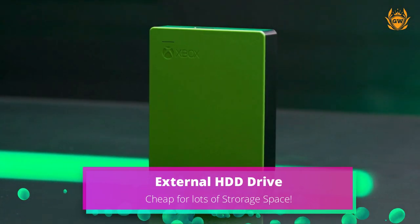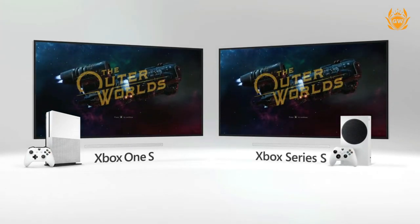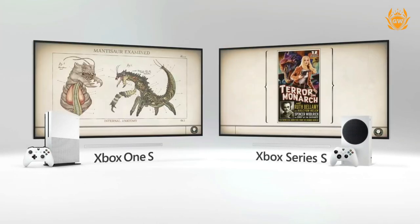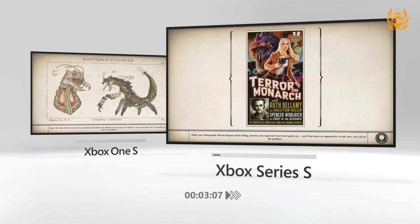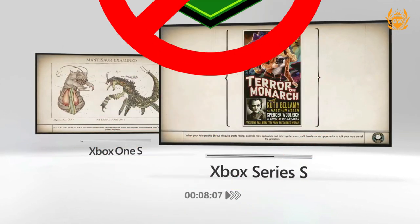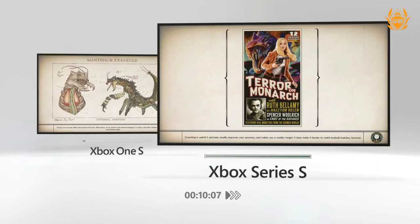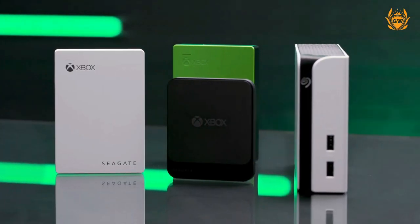These mechanical hard drives have much larger storage space for a little price. The only main drawbacks are that they are very slow — think of them as running similar to your old Xbox One hard drive. You can't play enhanced Series X or S games on these drives; you can only store the games there.